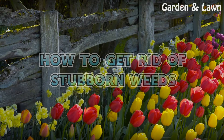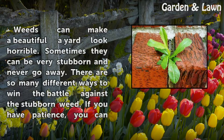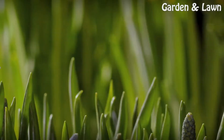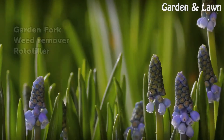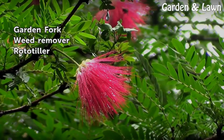How to get rid of stubborn weeds. Weeds can make a beautiful yard look horrible; sometimes they can be very stubborn and never go away. There are so many different ways to win the battle against the stubborn weed. If you have patience, you can do it and still save your yard. Things you will need: garden fork, weed remover, rototiller.